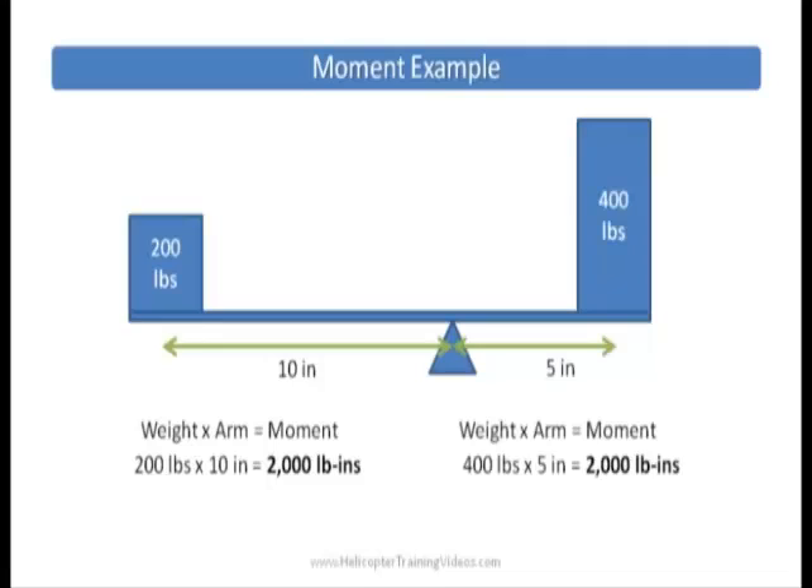On the right hand side, we have a heavier weight but it's closer, to show how weight and arm combined makes a difference to the moment. We now have a 400 pound weight but it's only five inches away, so there's less leverage. 400 times a five inch arm comes out to 2,000 pound inches — exactly the same as 200 pounds at 10 inches.